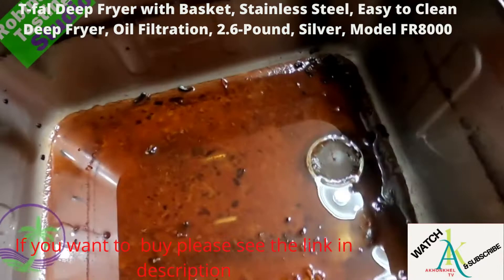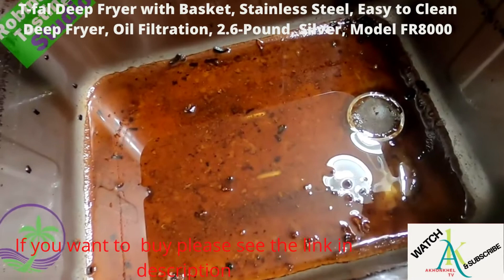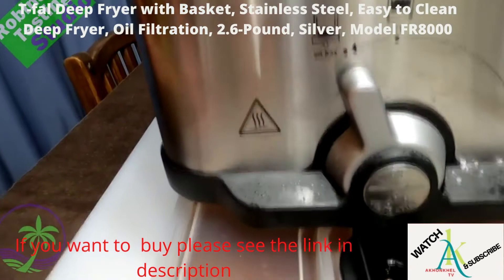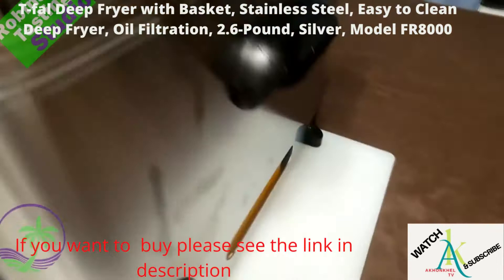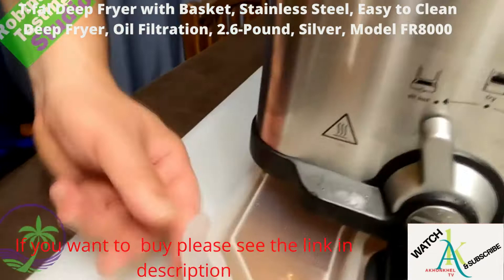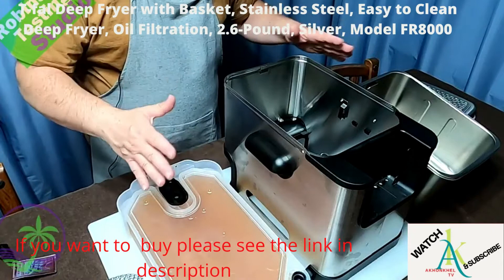It's been very easy to clean up to this point and everything is going to come out. To release the grease box, we just slide the lever all the way to the end and then slide the grease box out. Now this is all that's left — just an actual steel box ready to go. I'm going to be able to wipe this down and clean it up with no problem. All the oil is now inside this container.